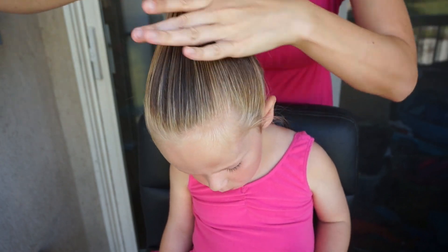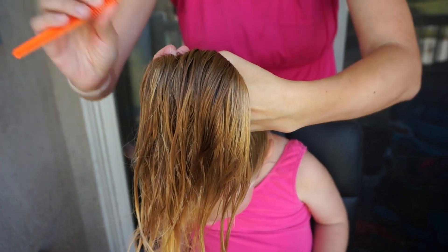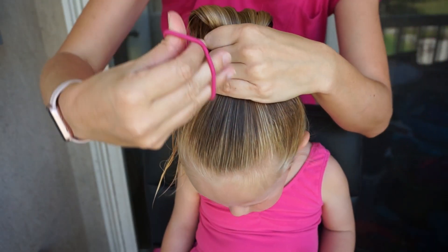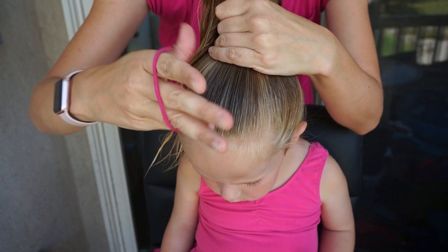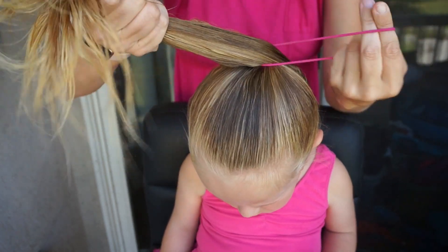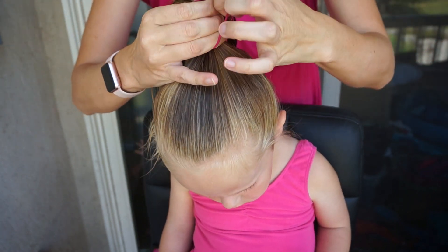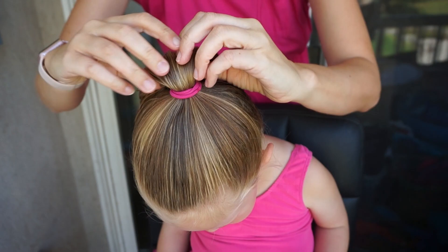If you're interested in any of these products, I will go ahead and link them below. The next thing I'm going to do is use a thicker elastic to hold her hair. Her hair is fine but very thick, so this elastic is just going to work better. If you've got a toddler with thinner hair, you could probably get away with using one of the smaller rubber bands.